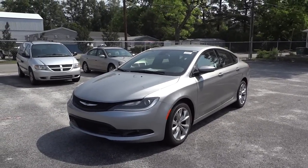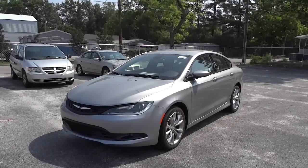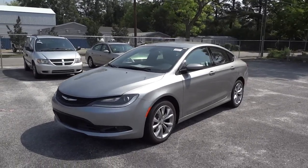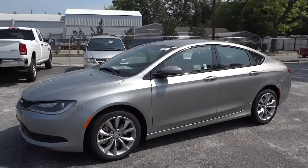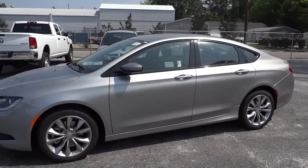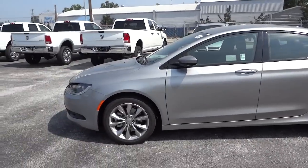Hello, this is Mike. I just got in a 2015 Chrysler 200S and it just got off the truck. It's a little bit dirty but I wanted to go ahead and make a video to show you what it's all about, because it is something new for this year — new body style.